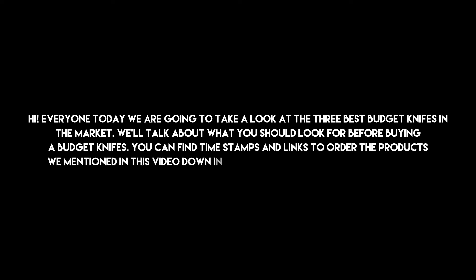Hi everyone, today we are going to take a look at the 3 best budget knives in the market. We'll talk about what you should look for before buying a budget knife. You can find timestamps and links to order the products we mentioned in this video down in the description below. Let's get started.